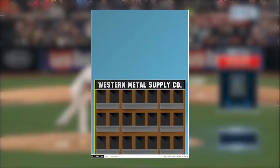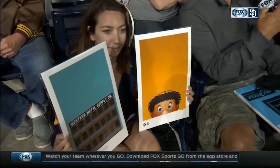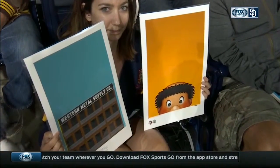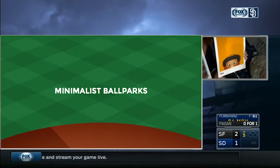And for Petco specifically, you've done the Western Metal Supply Company building, and you also have the Swinging Friar. Of course — I try to grab that one thing that a fan knows, and if you know your ballpark, you know it, and that's the one thing I try to choose. The Western Metal Supply Company is so iconic in this ballpark.